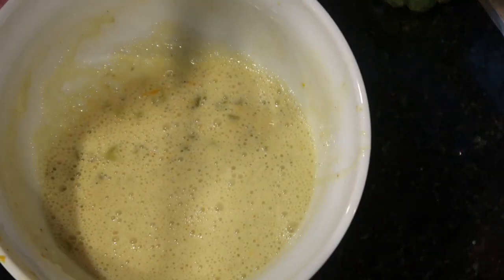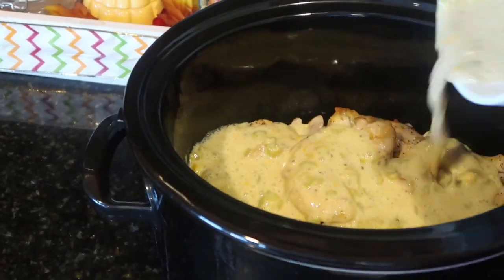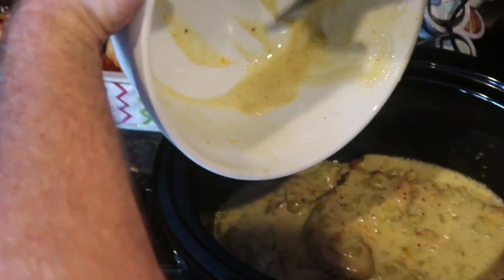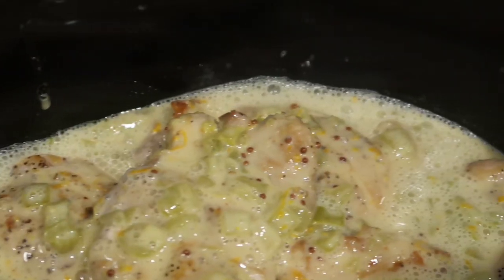My wife had to show up and point out I missed an ingredient — well, she is a perfectionist. When it's all stirred up, pour it over the chicken, close the lid, and cook on low for 5 to 6 hours.